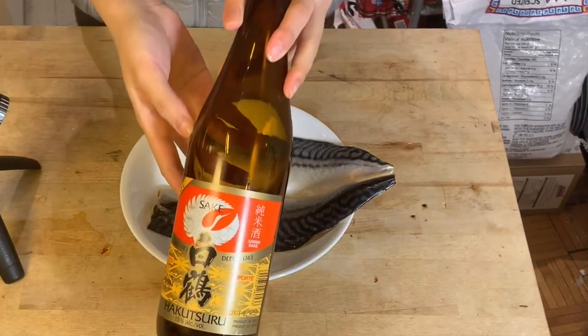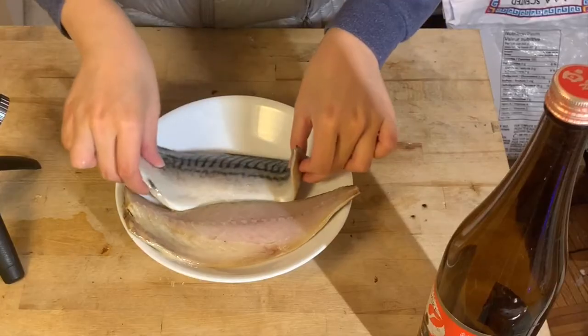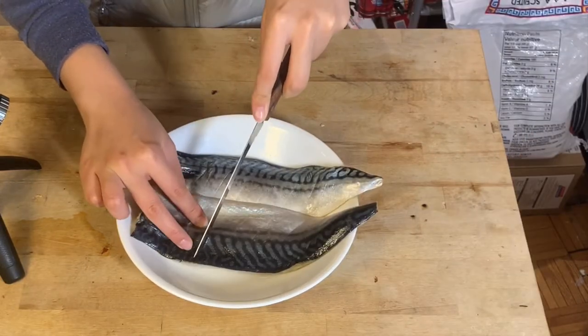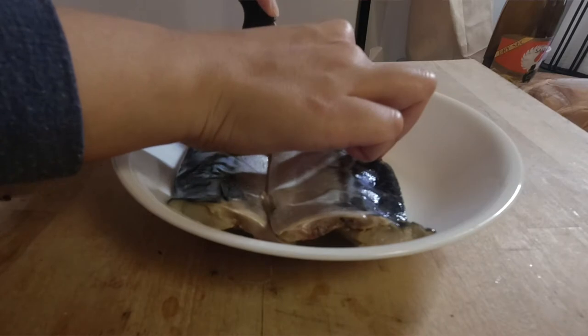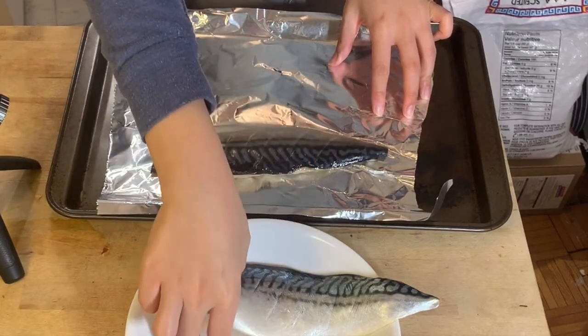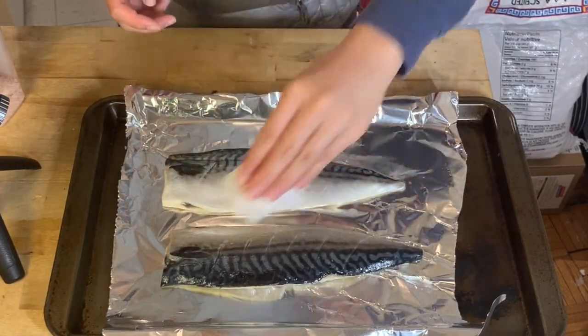Put your fillets in a container and soak them in sake. Let it sit just a bit, then score the skin lightly with a knife. Put it on a lined baking sheet and dry off the skin on top — we want it to crisp up.